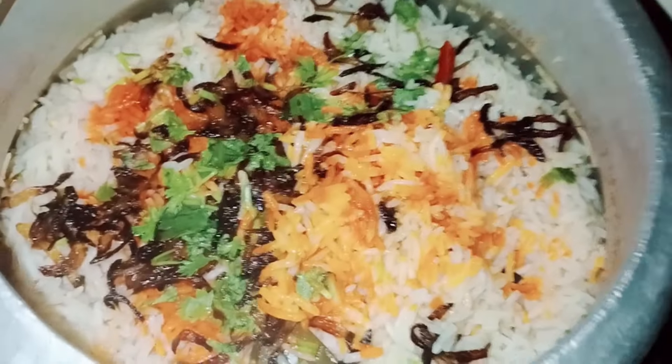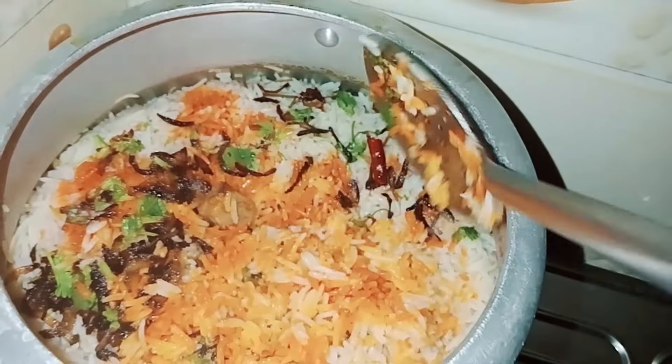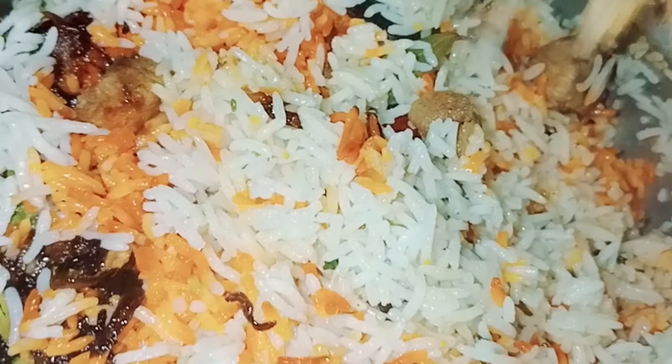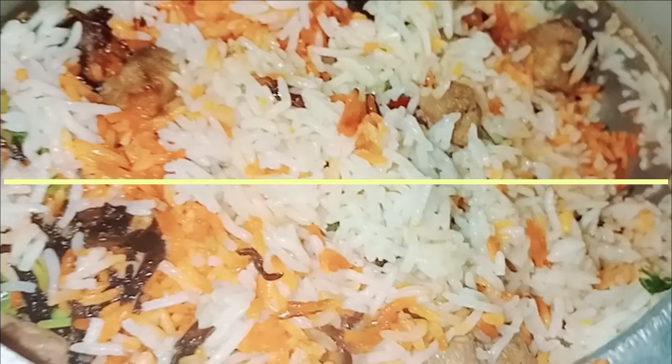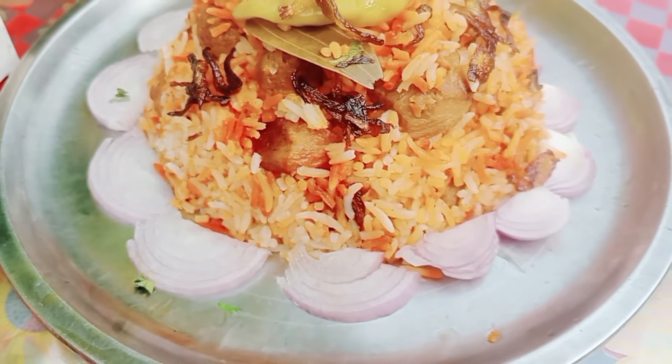Now I will go and see how the biryani has been made. I have also put the clothes away. Friends, it has been 10-15 minutes on a low flame. You can see this is very good and soft, and the soyabean is very soft. I will show you how tasty it looks — the color is also very good. Two colors are mixed, white and orange. You can see how tasty it looks. Now let's serve it on a warm plate. Our biryani is completely ready.